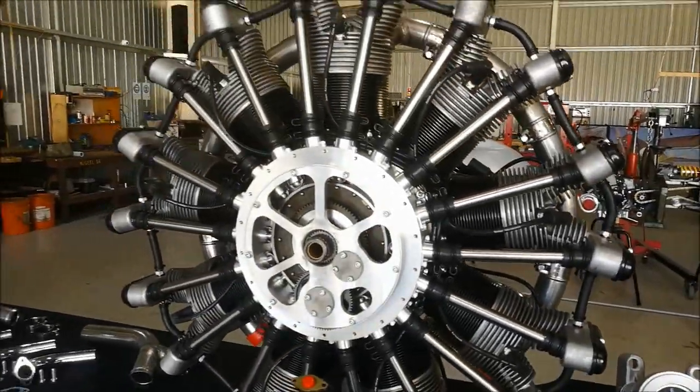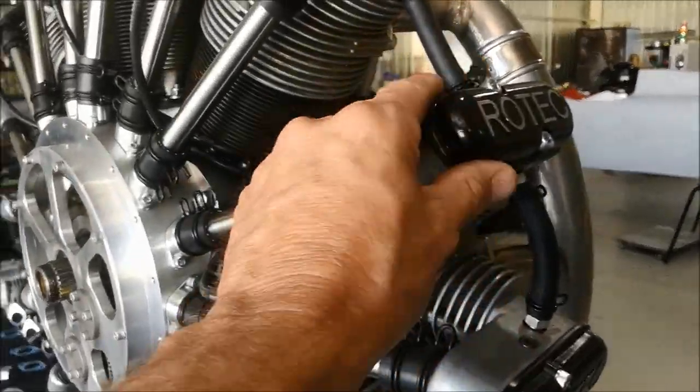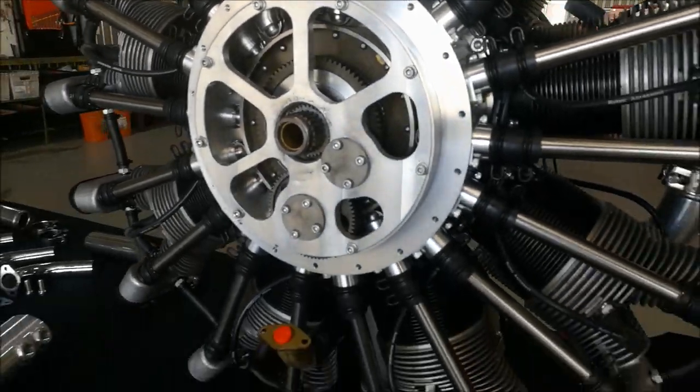Here we have the complete R3600 engine, the current model, which has the new O-ringed rocker covers. Everything else here is pretty much the same — nothing's changed there.